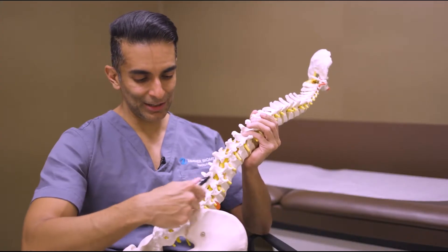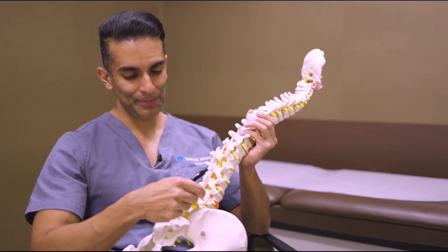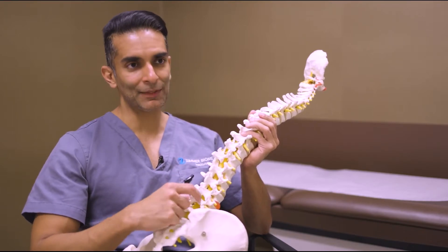And from inside, you kind of rotor-rooter out the bone spurs, the disc bulges. And that way, you don't disrupt any of the muscle, any of the bone, any of the ligaments.